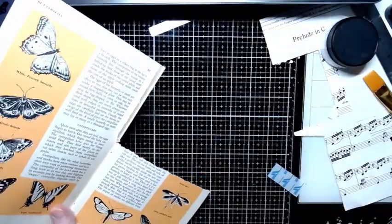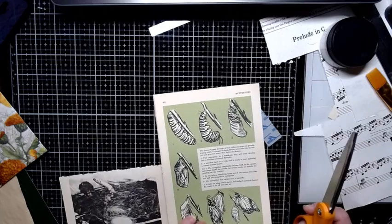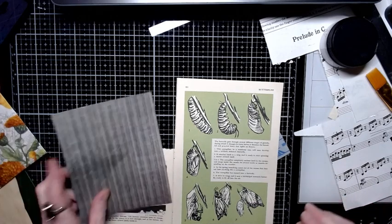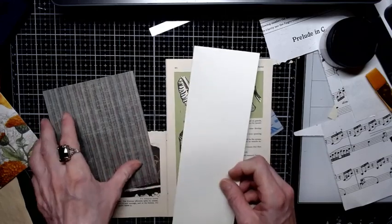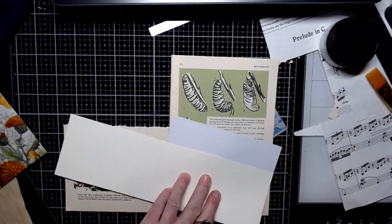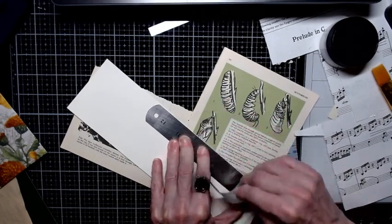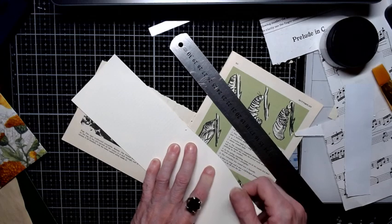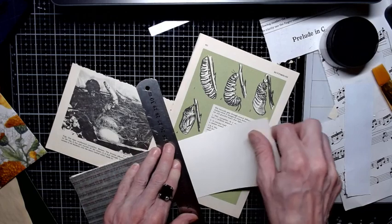I can use half the page to make a nice little card. I have a bunch of really stiff paper because a friend was closing up his print shop and gave us reams and reams of heavy paper — before I even started junk journaling. I'm just now getting to the card stock.